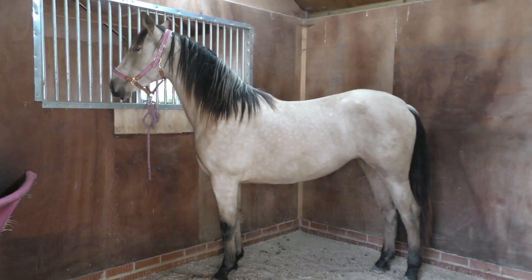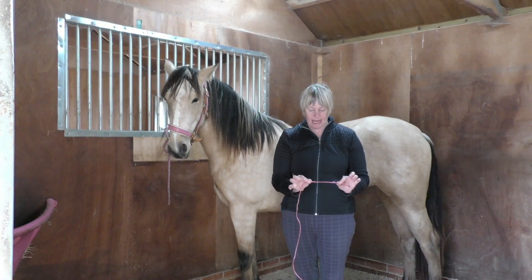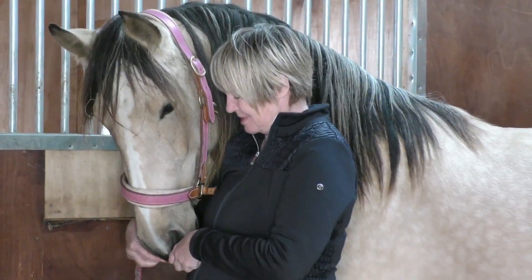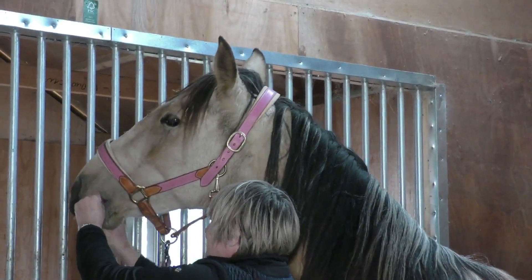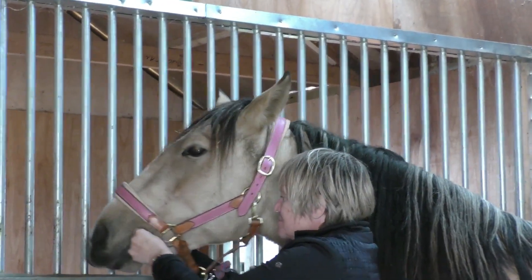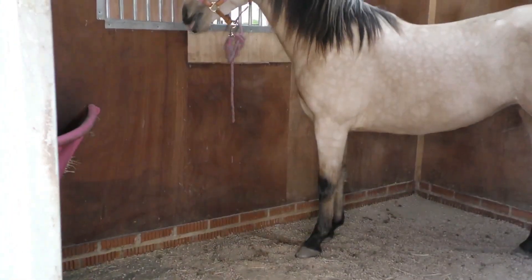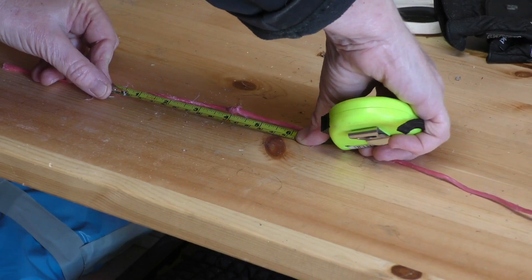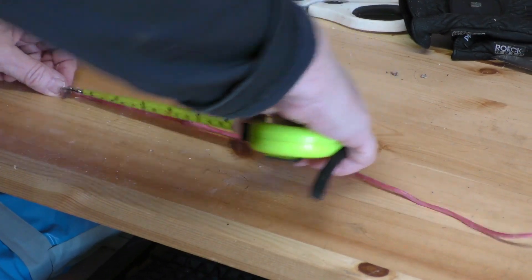We're measuring Bella's mouth so we can get the right size of bit. This is Bella's actual mouth — you have to allow a little bit more each side. The actual size is four inches knot to knot, so I think you need to have half an inch either side, maybe a quarter inch either side.